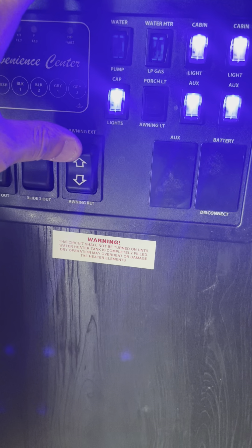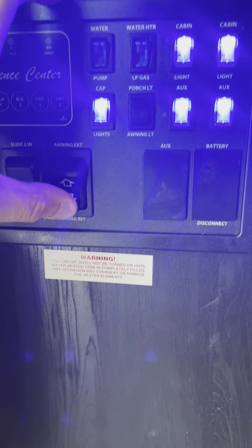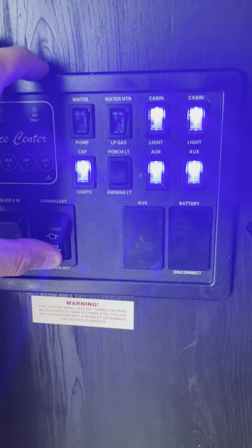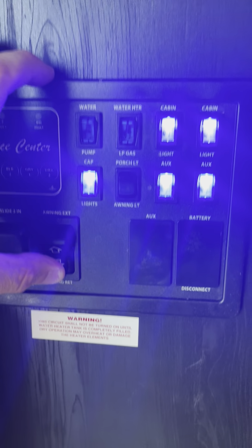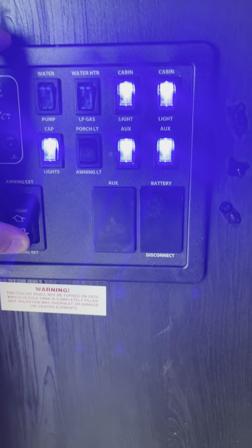We can fully extend it in a couple days when you're here. Awning extend, awning retract. If you keep holding awning extend, it will fold itself upside down and you don't want that — the white would be on top. You don't want that.